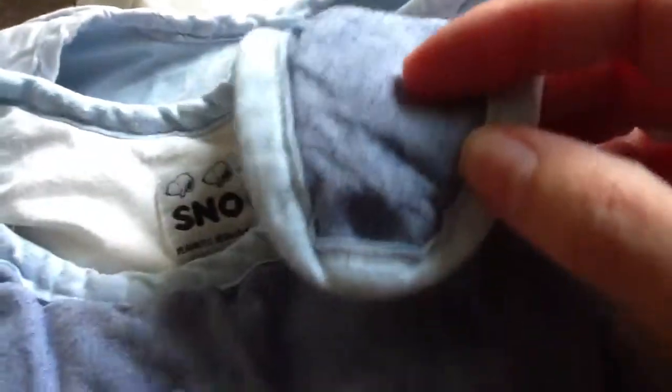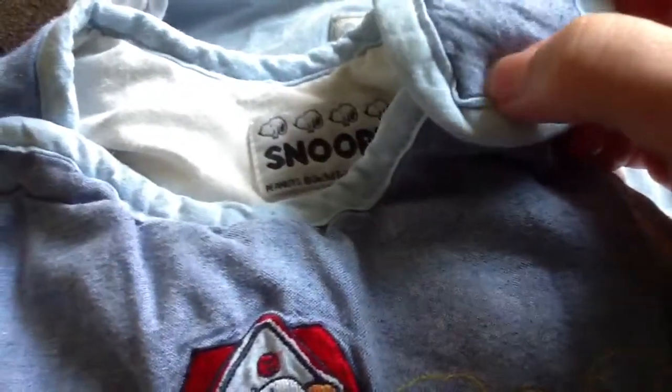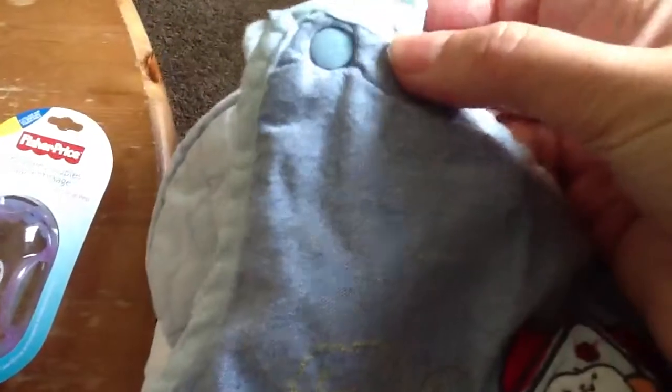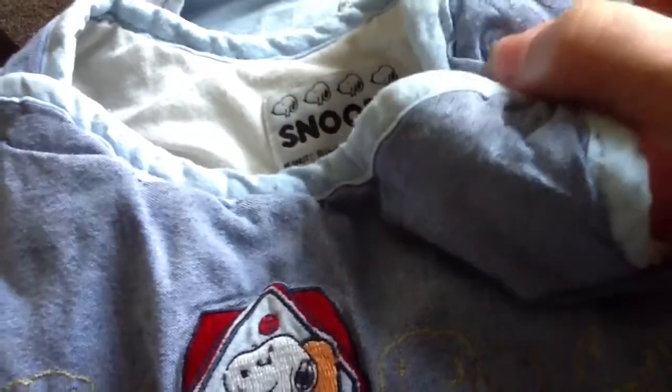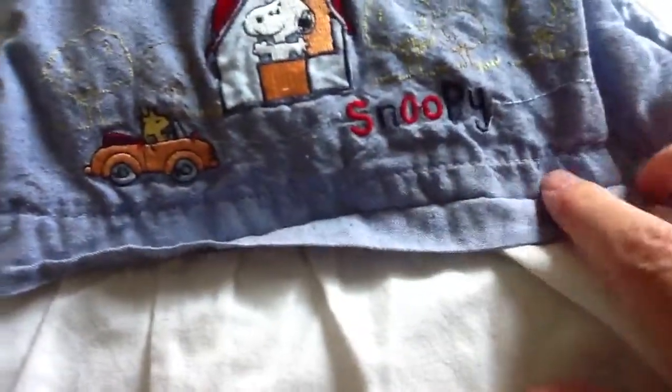Maybe I'll wash this one too - it's very clean but I have to mend it because the push button is gone. I'm going to make a normal button there instead because I don't have push buttons in this size. I'll have to make a buttonhole by hand. But it's a very nice sleeper, it's all for the winter.